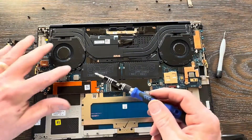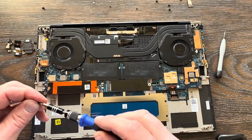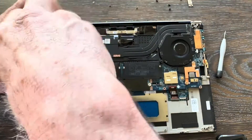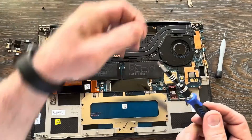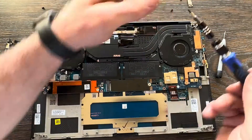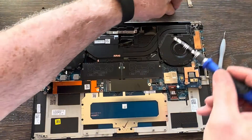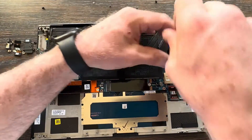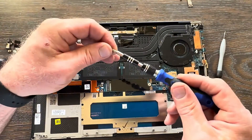On the left fan, put the bottom-right screw in. Remember we have to reassemble the left fan properly, so we'll return to that left fan screw. Put two screws in the right fan, and we'll come back to show the left fan reassembly.